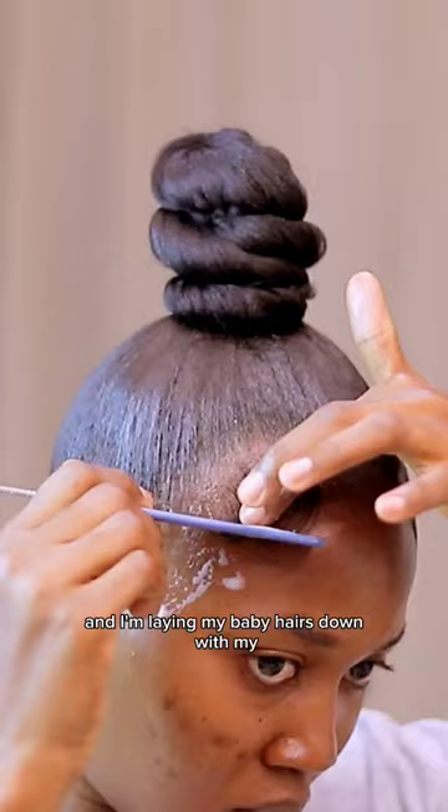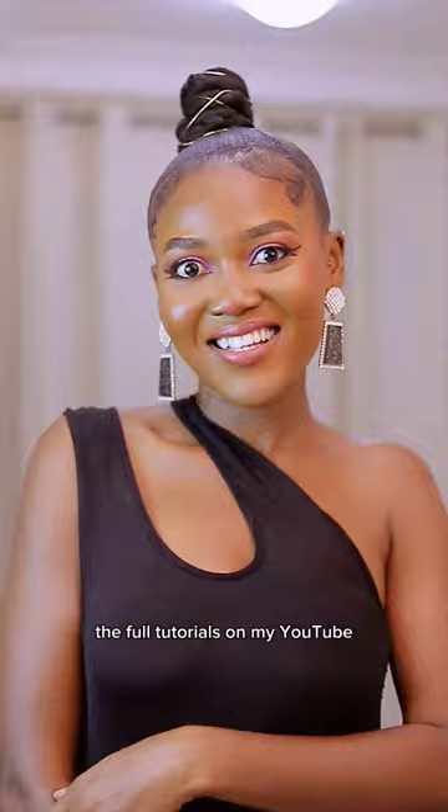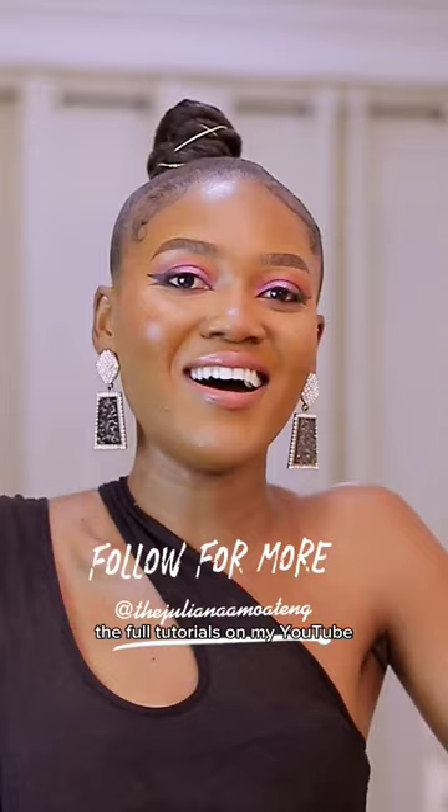I'm laying my baby hairs down with my Jibata mousse, and baby girl, this is the result! The full tutorial is on my YouTube. You've got to talk to me, okay? Period, bye!